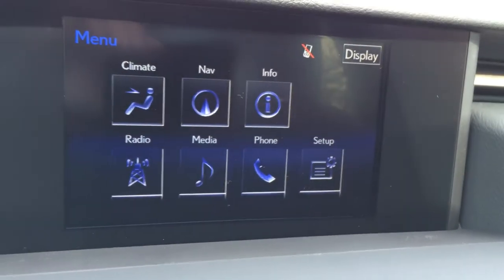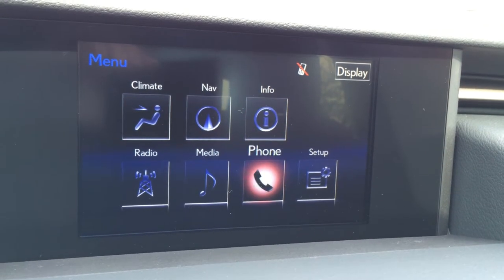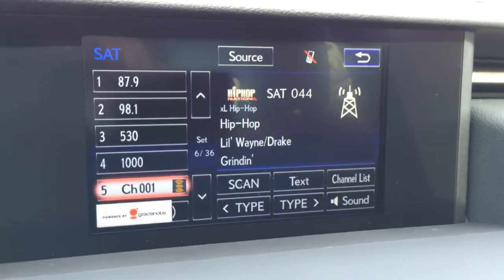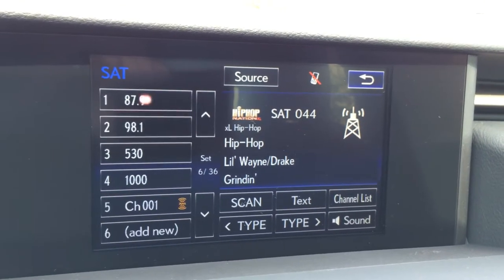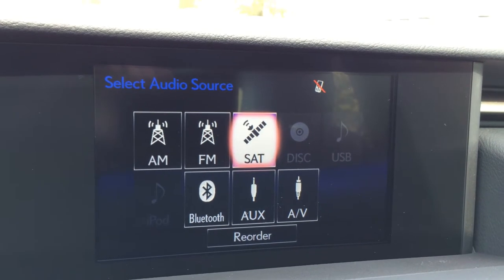You can control everything from this screen: climate, navigation, information, your phone, setup, radio, and media. For your radio you have AM, FM, satellite, CD, DVD, USB, and auxiliary.